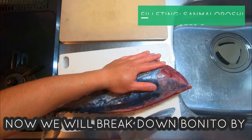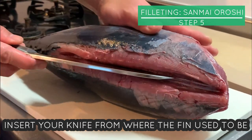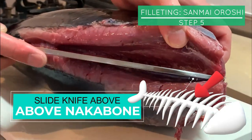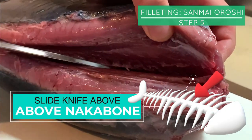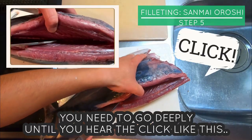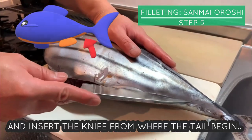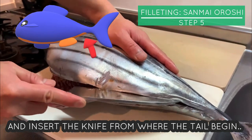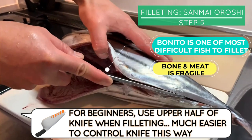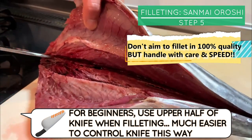Now we will break down Bonito by the sanmai oroshi method. Let's start from the upper half of the body. Insert your knife from where the fin used to be and slide it above nakabone, the middle bone. You need to go deeply until you hear the click — this is the sound of the knife hitting the backbone. Bonito is one of the most difficult fish to fillet as its bone and meat are soft, so rather than concentrating 100% on filleting perfectly, focus more on handling the fish with speed and care.